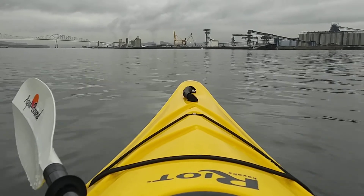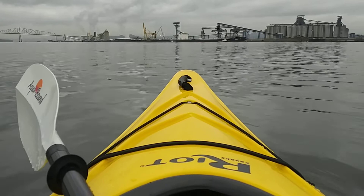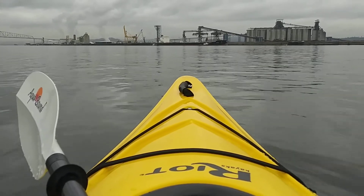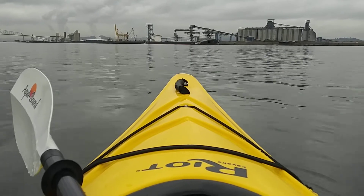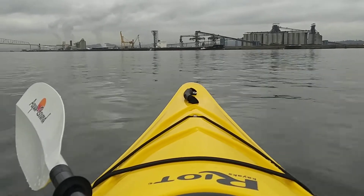I've been using the Stingray previously, so switching to the Manta Ray today is a new feeling — it's nice just checking it out and seeing the difference between the two paddles from Aquabound, and how much easier this one is to get the kayak up and moving.